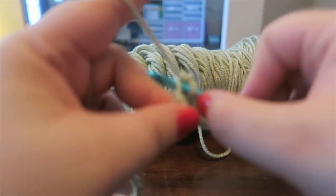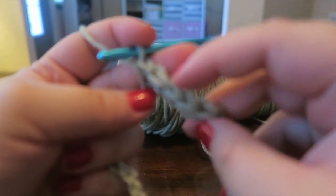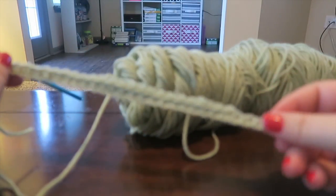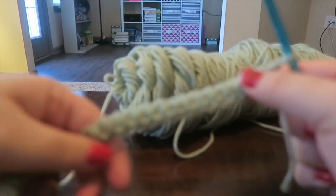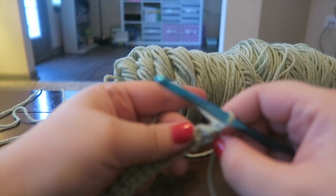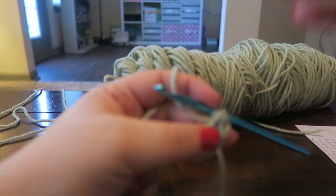Go ahead and finish this row. Make sure you count the top — you can see the V's here, this is what you count to double check that you have 29. I just finished my 29 single crochets. Now we're going to turn our work. To hide this end, I'm just going to pull it up over to the top of these stitches and we're going to crochet over top of it to lock that into place.